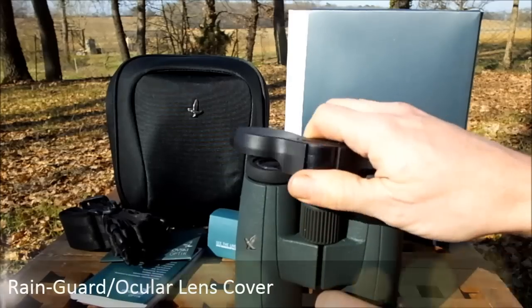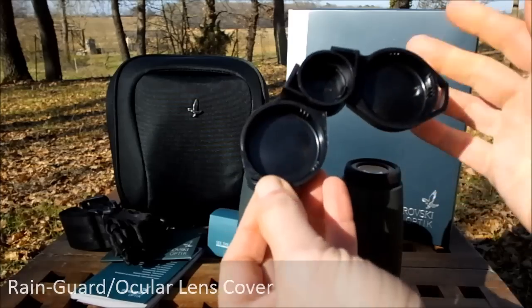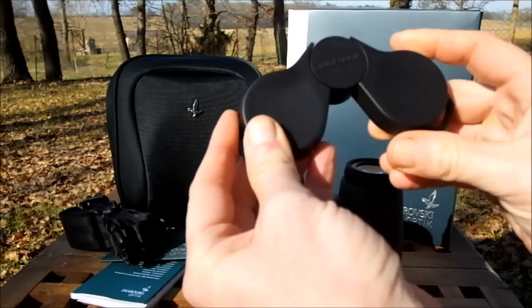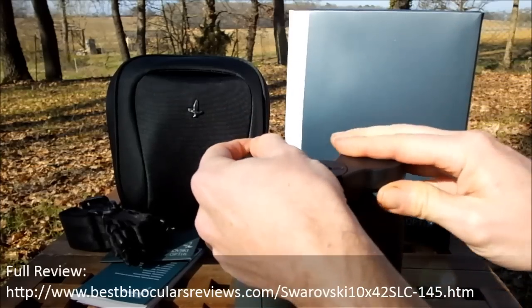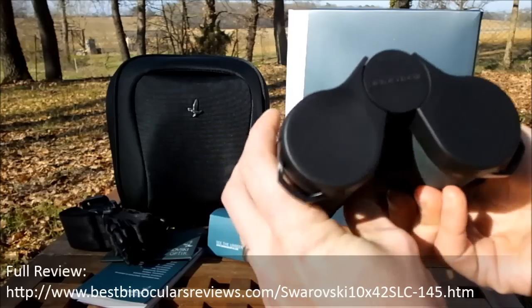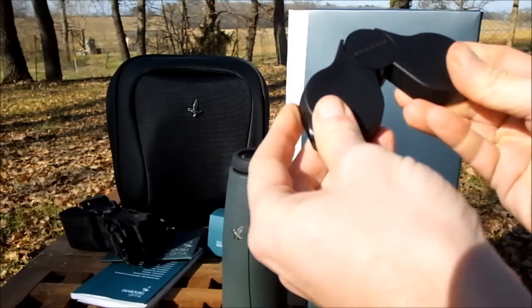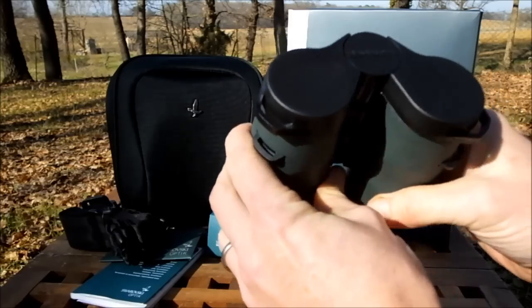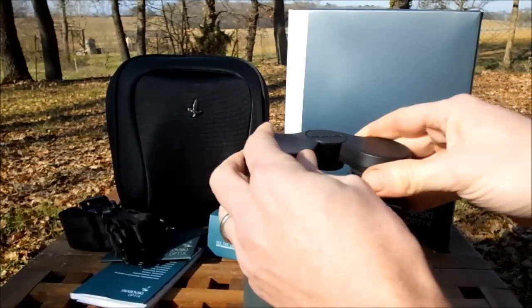The ocular lens cover or rain guard is quite different to what I find on most other binoculars in that it's made from a hard plastic as opposed to soft rubber, and has a ratchet system as opposed to just a flexible rubber bridge. That allows you to match the distance of the eye cups and fit over them no matter what setting you've set your binoculars to match the distance between your eyes. It fits securely over the eye cups and does an excellent job of protecting the lenses.